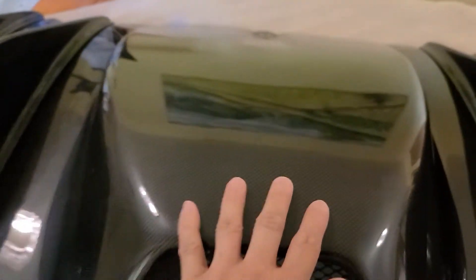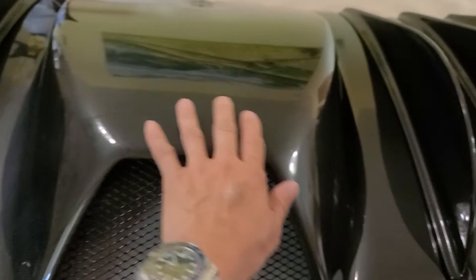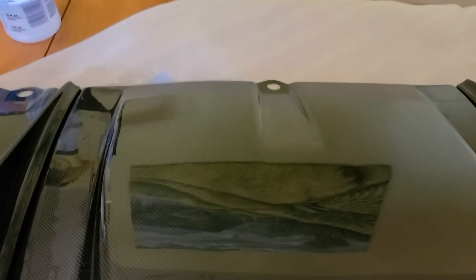I wrapped the top of this and laid a big piece all the way across here. I taped it down in the back with some blue tape and then took the razor blade and cut along here, separating off all of this section.